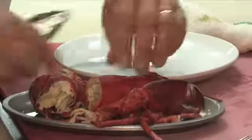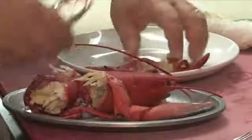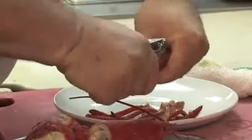All right, we've got our lobster. We've taken the claws, the tail, and the little legs off. I like putting the legs in because I like to suck the meat right out of them. With our claws, remove our knuckles from the claws.